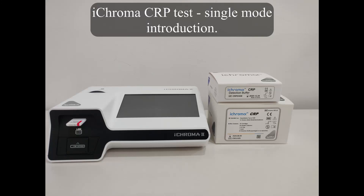ICHROMA CRP test single mode introduction. Test Materials.